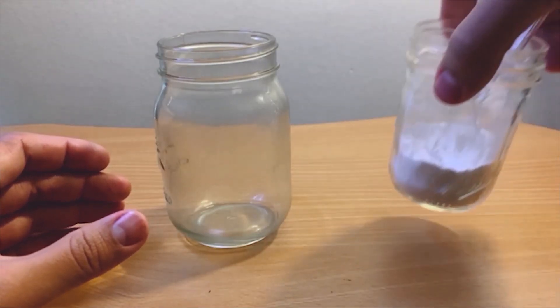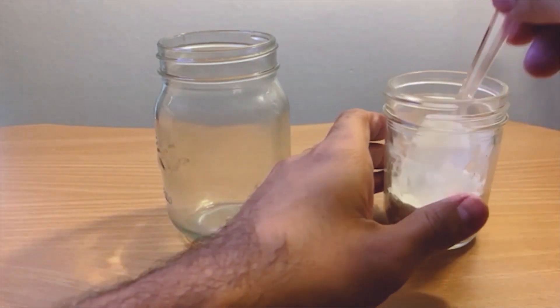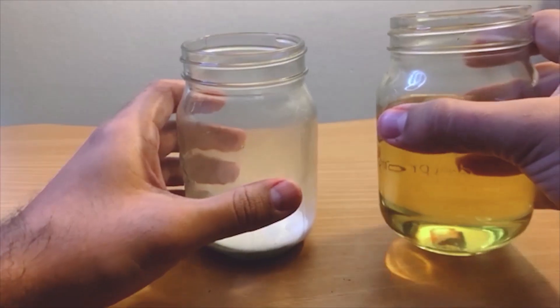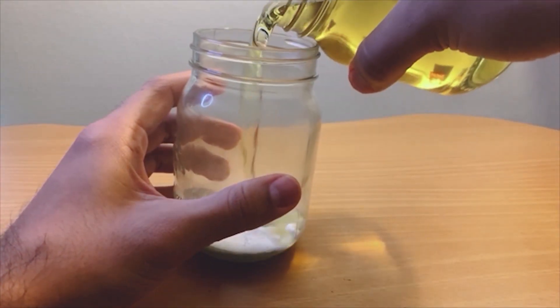Now let's get started with making our lava lamp. Put one tablespoon of baking soda into the empty mason jar. Then pour vegetable oil until your jar is three-fourths full.